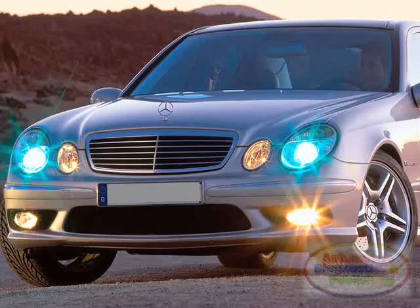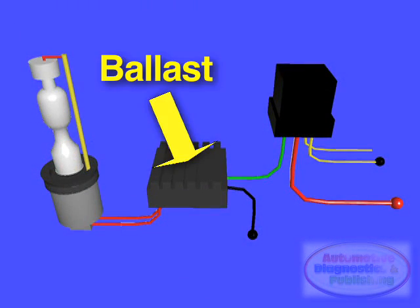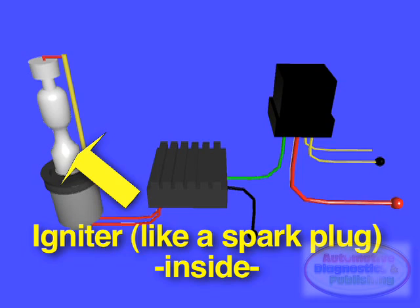HID headlamp bulbs do not run on low-voltage DC current, so they require a ballast with either an internal or external igniter. An electrical ballast is a device intended to limit the amount of current in an electric circuit. The igniter is integrated into the bulb in D1 and D3 systems, and is either a separate unit or part of the ballast in D2 and D4 systems. The ballast controls the current to the bulb.